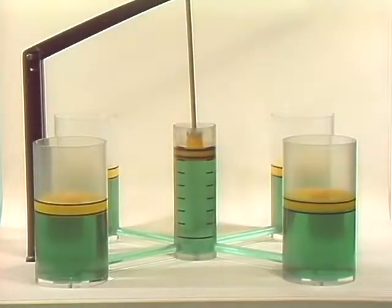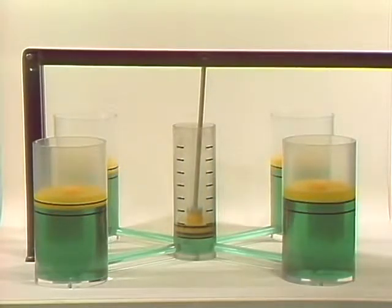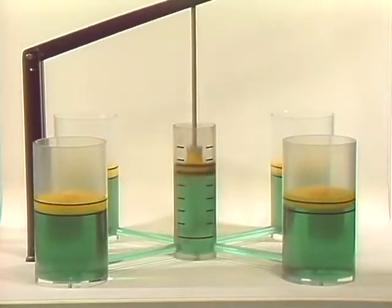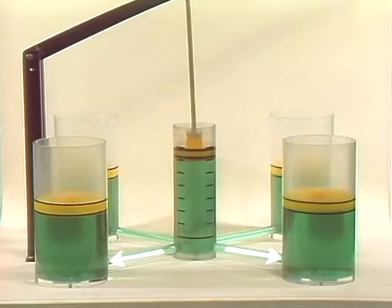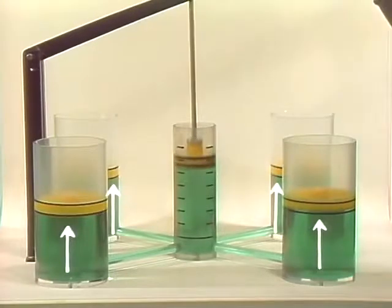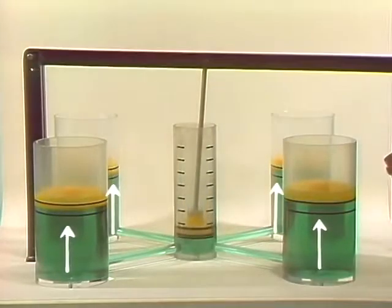The same things happen if, instead of one large piston, there are several whose total area is larger than that of the piston applying the force. Once again, the liquid can't be compressed and its volume remains the same as force is applied, so the force is transferred to each piston in the system simultaneously. This is like the situation in a hydraulic brake system. The cylinder with the piston that applies the force as the lever is moved is like the master brake cylinder. The connecting pipes are like the brake lines. And the four cylinders with pistons are like the wheel cylinders, except that in each M151 wheel cylinder there are two pistons, not just one.